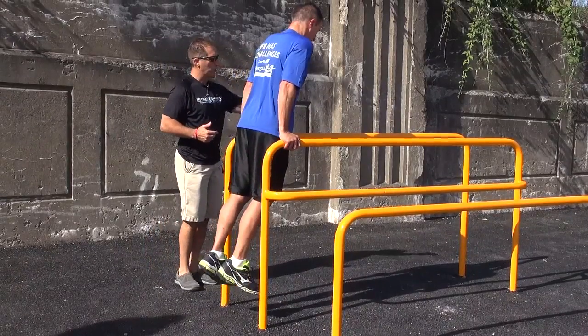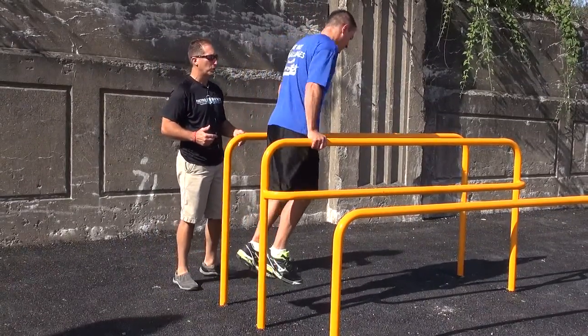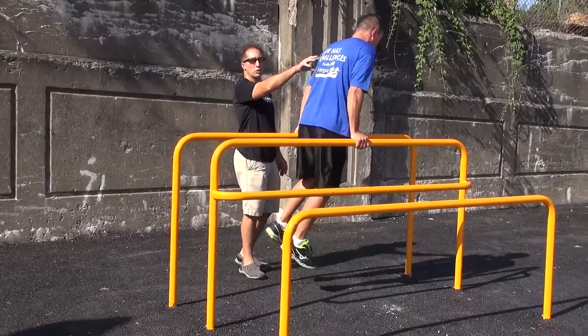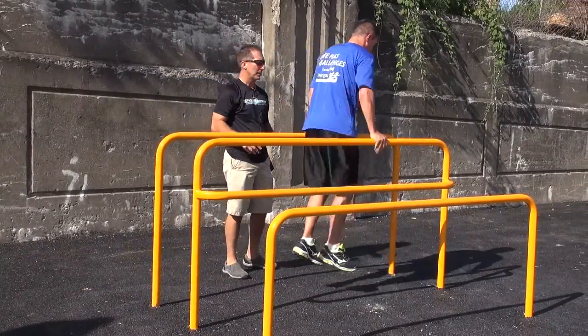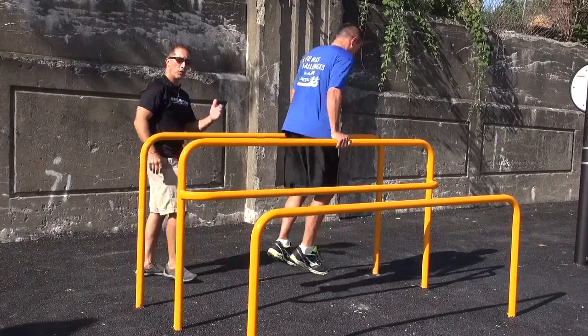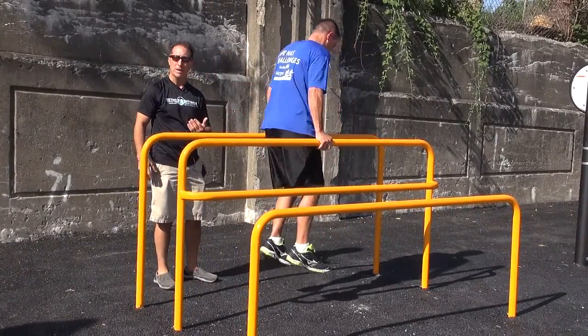Full arm extension. I'm going to have you work your way across the parallel bars just like that. This is working the muscles of the shoulder and the upper back and the arms, and I'm going to have you work yourself back. You can go forward and then you can come backwards depending on your fitness level.